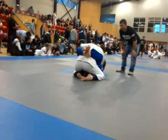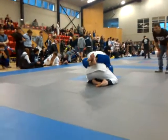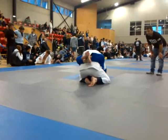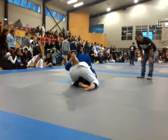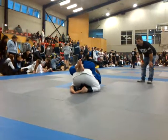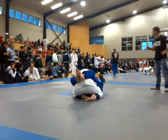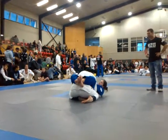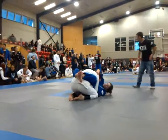Step past the guard. Posture step, head up. Get those grips in deep. Keep her posture down. Nice, Sam. Just work it. We've got all the time in the world. Make sure you adjust those grips.